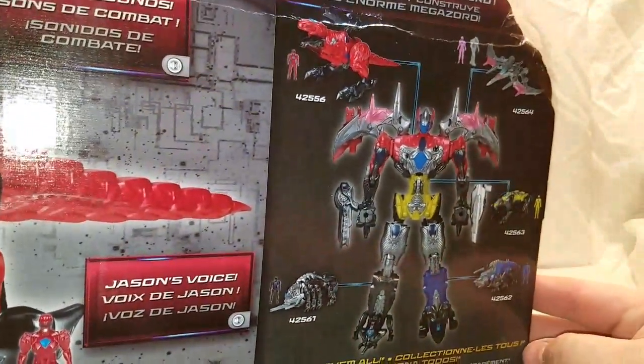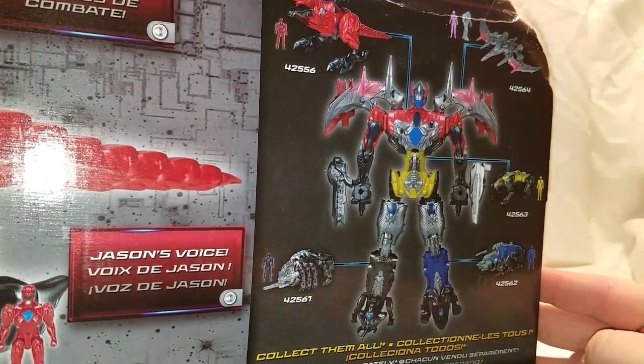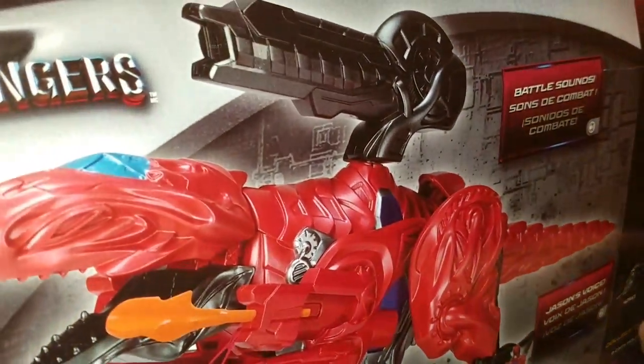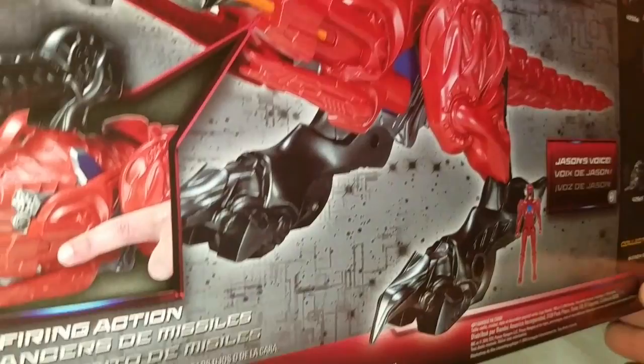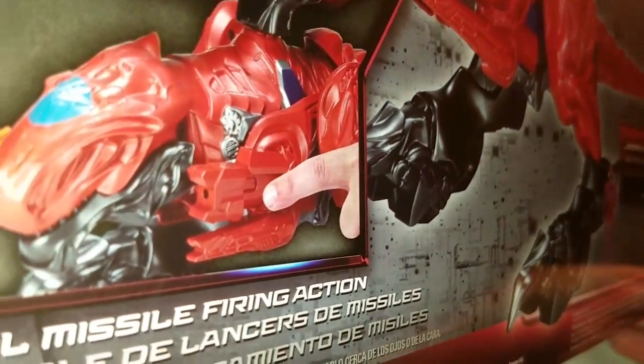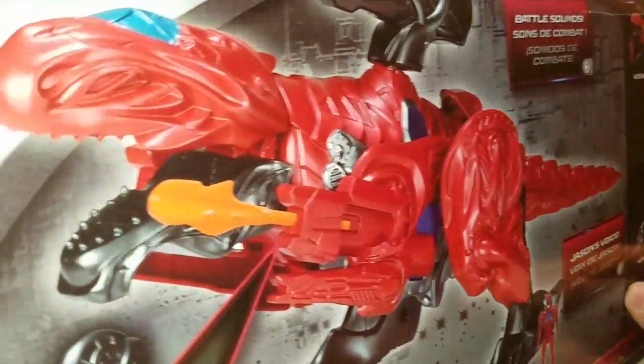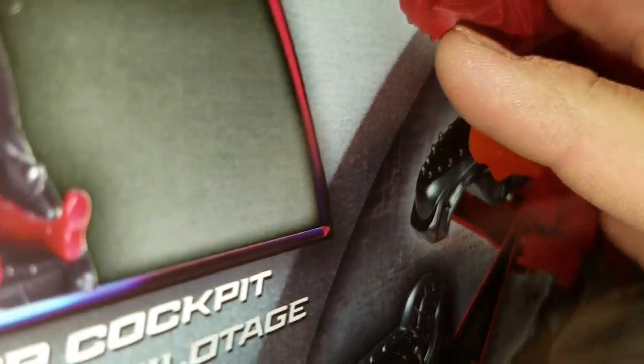On the side you got Saban's Power Rangers branding. Around the back you got your obligatory product shots, but what they show is how they can combine together to form the Megazord — battle sounds and firing missiles missile-firing action.